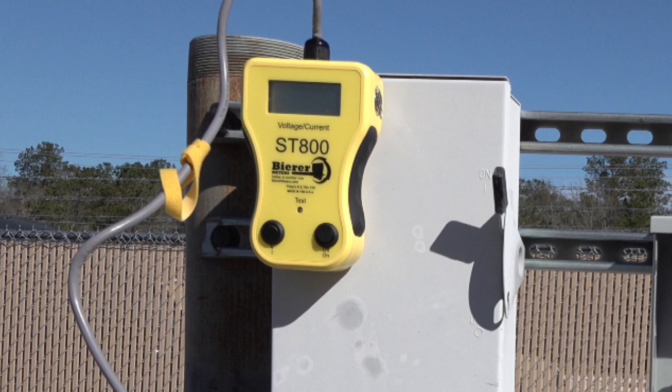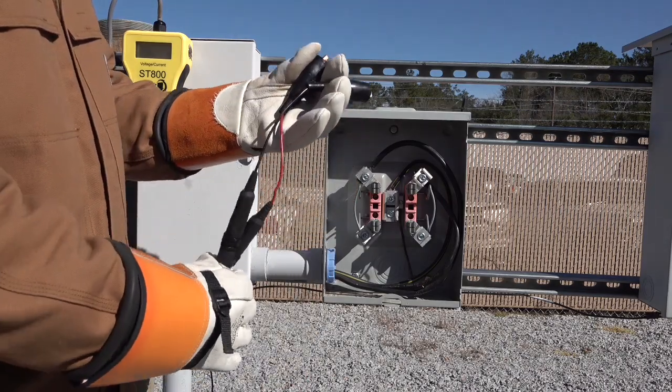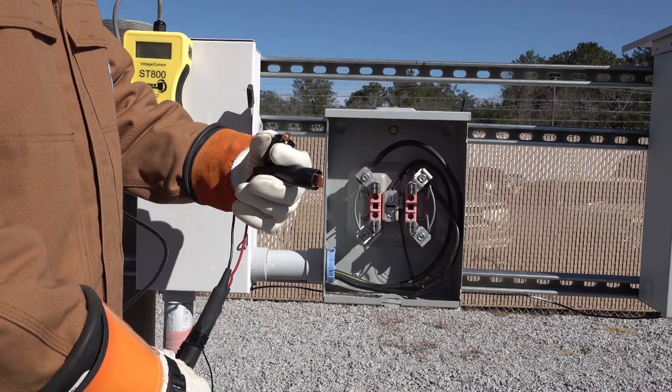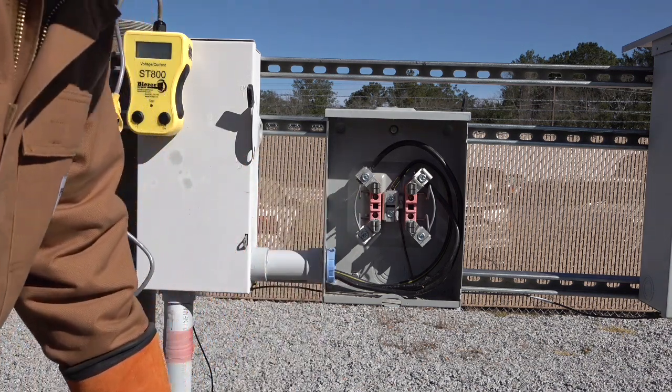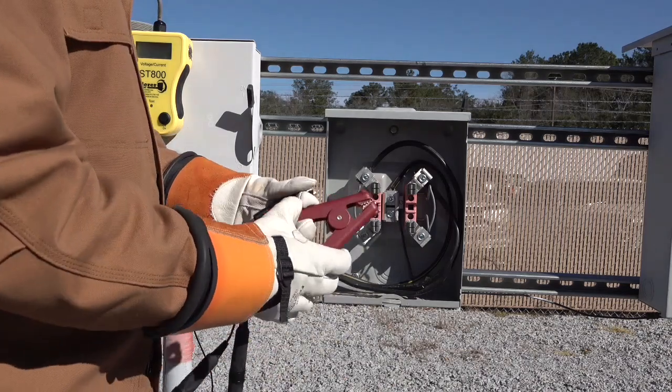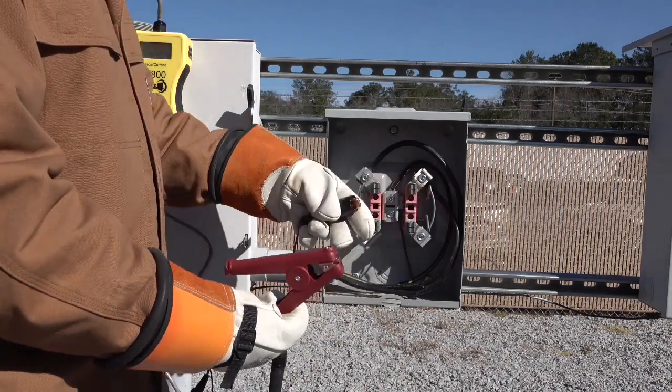The green light will blink as the unit pulses. The ST800 is available with two different sized clamps for connection. The small connectors, as seen here, work better for small meter bases or areas with limited space. We also have available upon request a larger, more durable insulated clamp.